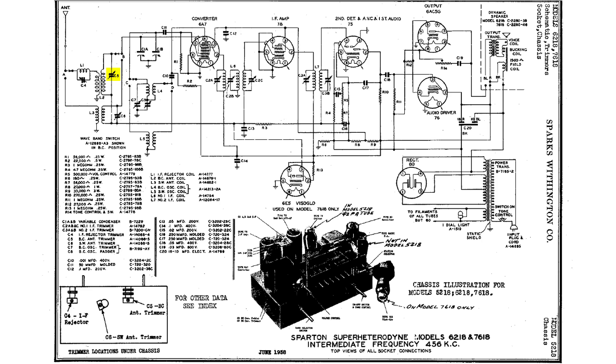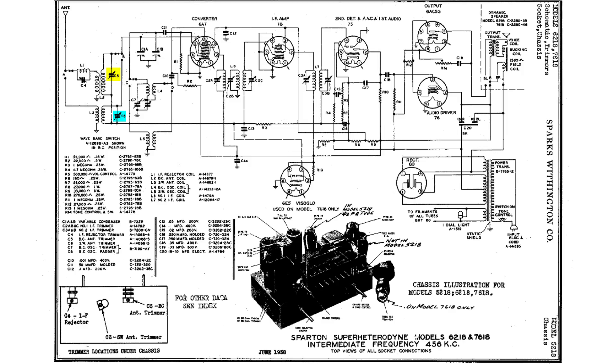As you heard, the performance on the AM band increased. And this capacitor, C6, is for the shortwave band. And of course, we did the same thing for it.